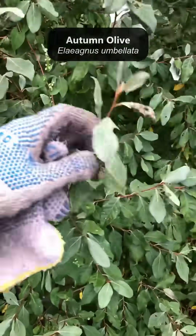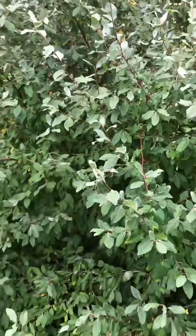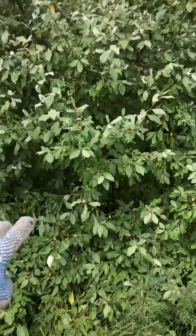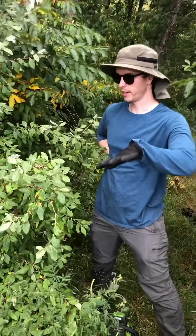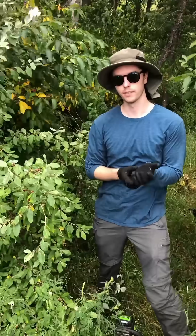A main target here is this shrub, autumn olive. The fruit is ripening at this time of year too, but this is a bad invasive shrub and it just pushes out onto the grassland. So we're cutting them down and then we're gonna spray them with a little bit of herbicide. It's also a nitrogen fixer, so as it invades the barrens it changes the soil chemistry and makes it easier for other invasives to come in.